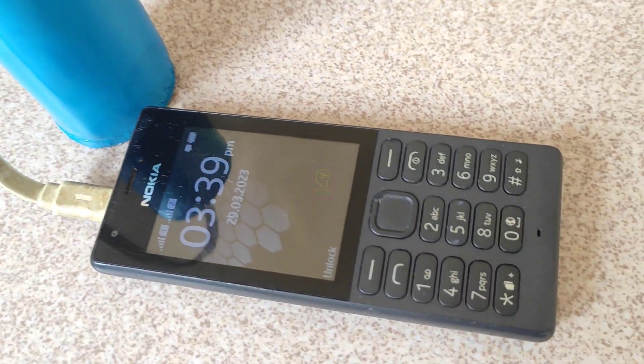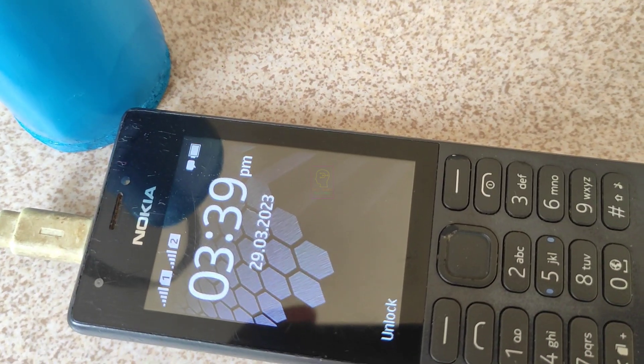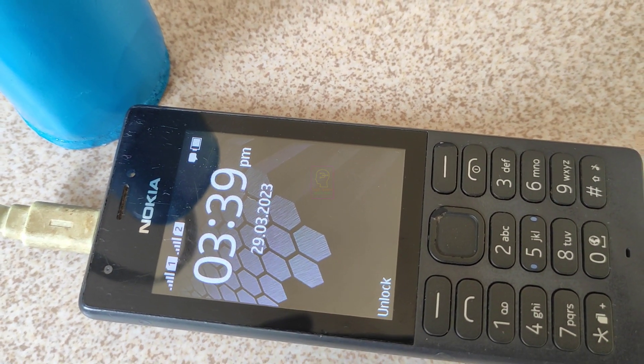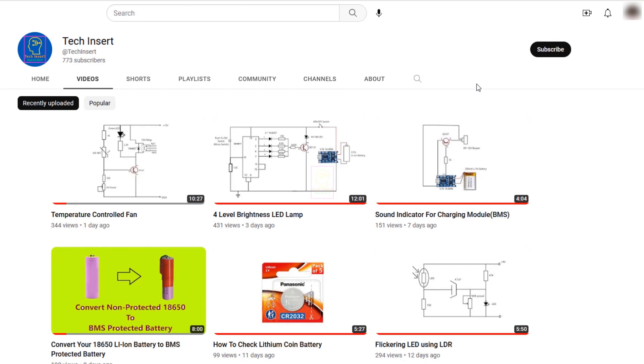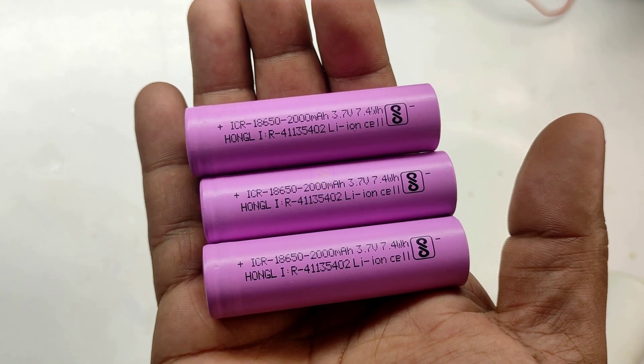Hi all, welcome to the new episode of Tech Insert. Today we are going to assemble an emergency power bank which is lightweight and nearly 4000 mAh capacity. Subscribe to my channel for getting new videos like this, and also press the bell icon so you will never miss any videos from my channel.